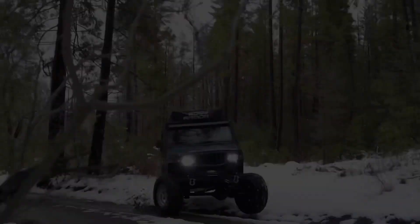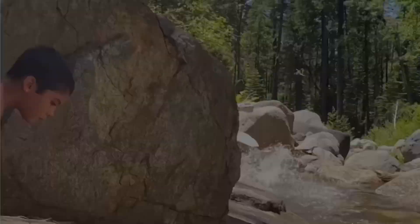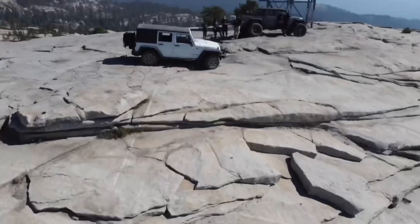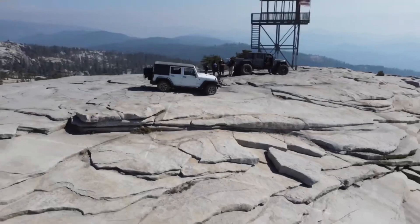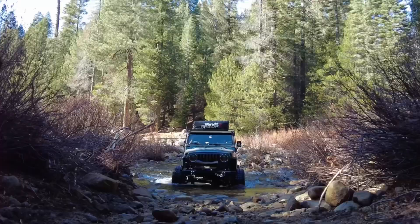We have an off-road trailer hitch that we need to install in the front of this trailer. Let's get to work. I've pretty much got everything laid out here to install the articulation hitch onto the trailer.